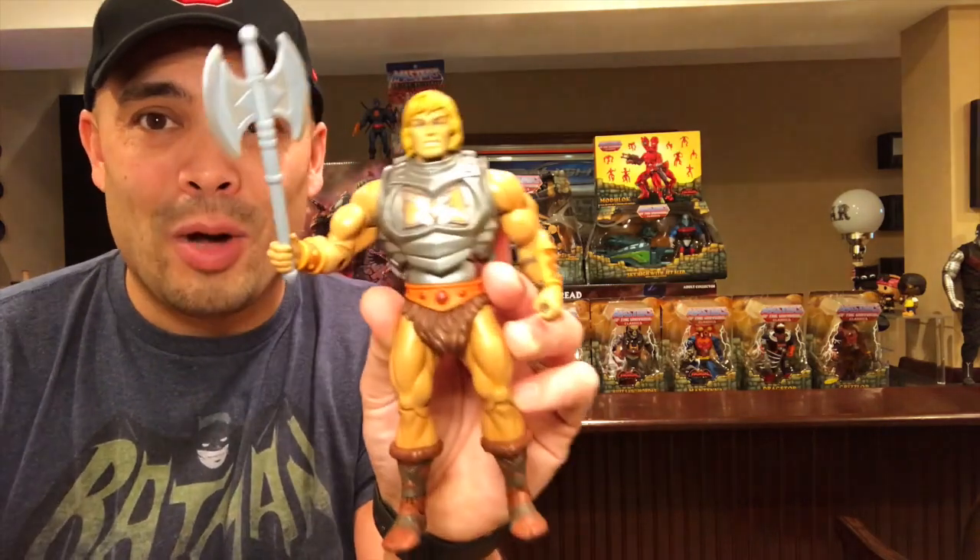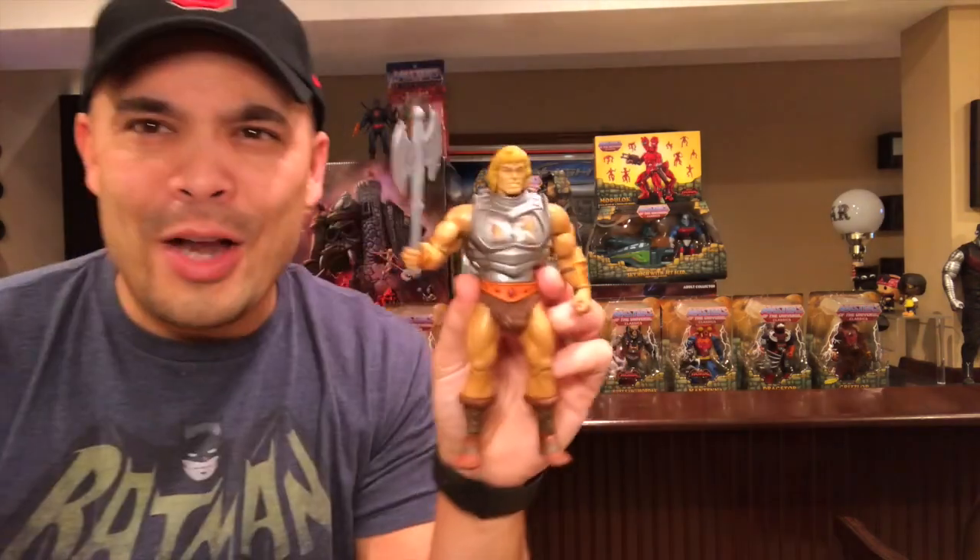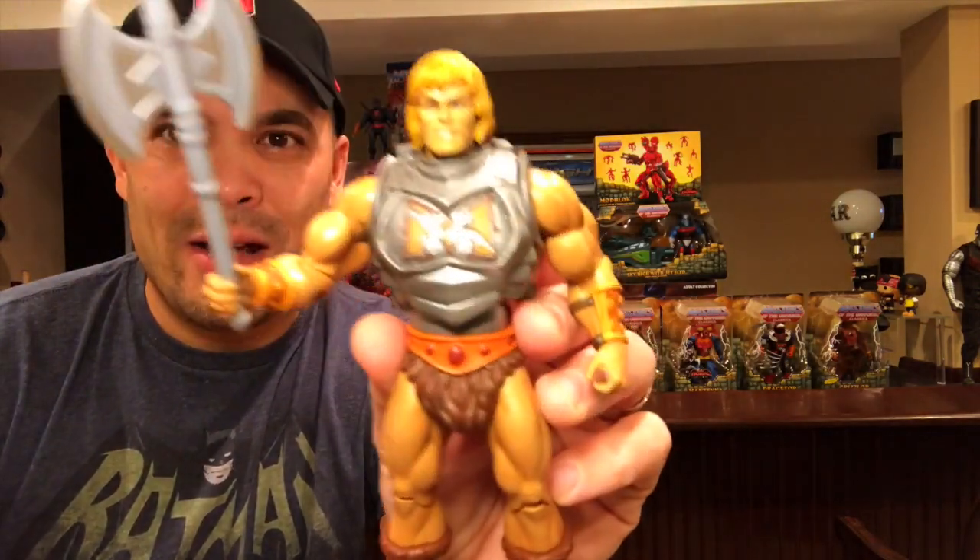Moving on to the action figures. I did purchase a couple of loose action figures. I've been buying this stuff for the last three or four weeks, and I honestly forgot where I got some of it because I've been buying so much — eBay, Toy Department, Mike's Vintage, Comics to Games — just a bunch of different places. I did get the Battle Armor He-Man. I know I got this one at Mike's Vintage, so shout out to them.